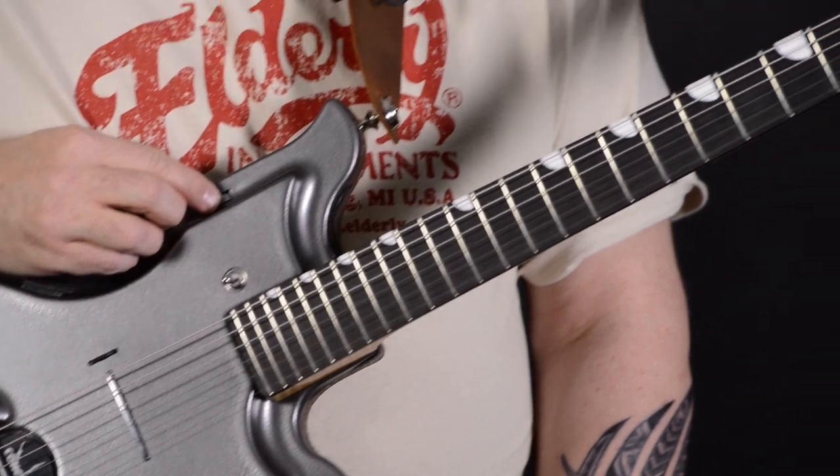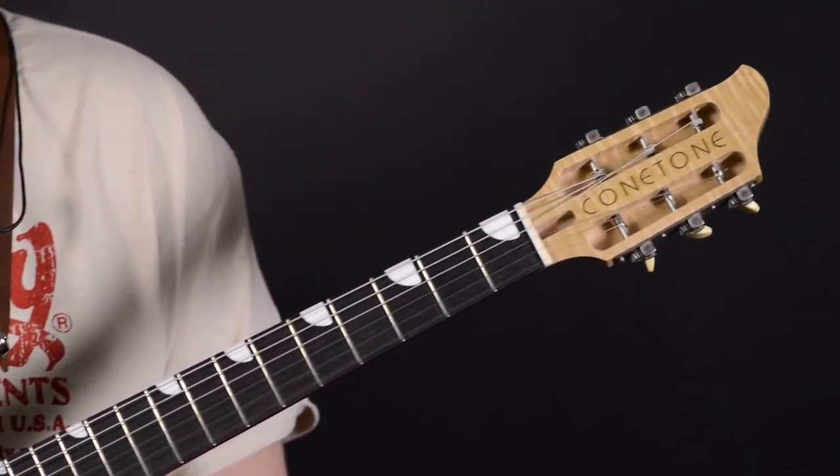Thanks for stopping by and checking out the new Resovolt guitar. Really appreciate it, and it will be on sale here at Elderly Instruments. Thanks.